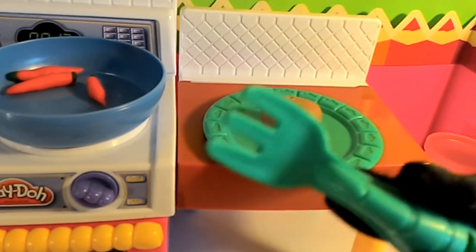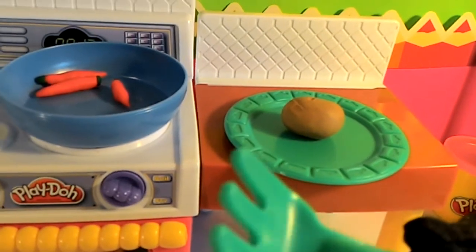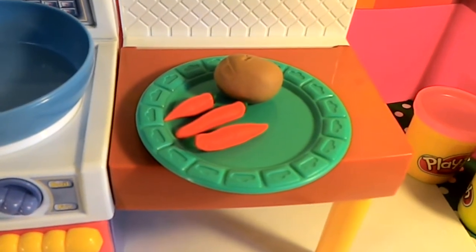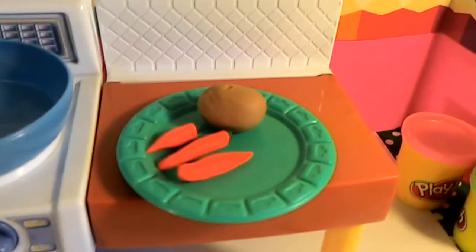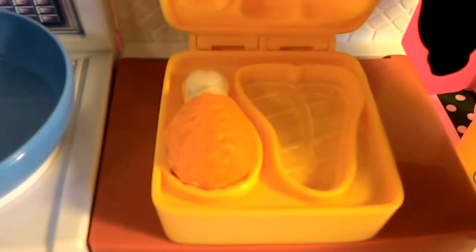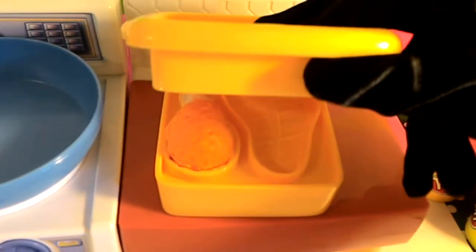Our baked potato is all done! Now we're going to put our carrots on our plate next to our baked potato. All we need now is our chicken. Let's check on our chicken — oh, I think it's done! It smells wonderful. Okay, let's put it on our plate.